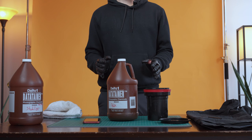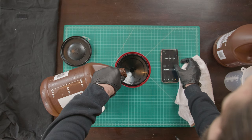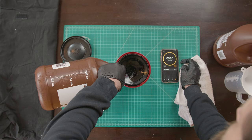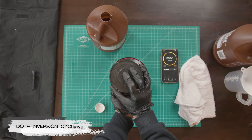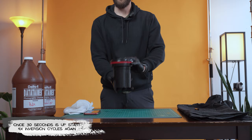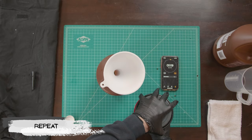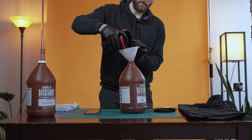Step three is the blix solution — same process as the developer: four inversion cycles every 30 seconds, but this process will be for six and a half minutes. Pour the blix into the Patterson tank and agitate with your stick for the first 10 seconds. Cover with your cap, start your inversion cycles, and repeat every 30 seconds. Again, be really precise — with 10 seconds left, start pouring back into your chemistry bottle. And we've completed step three with the blix solution.